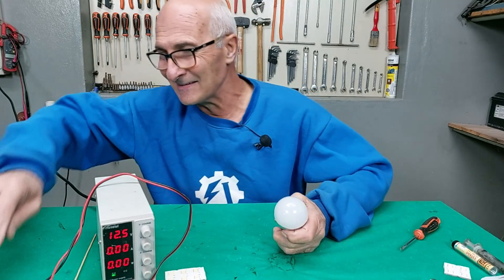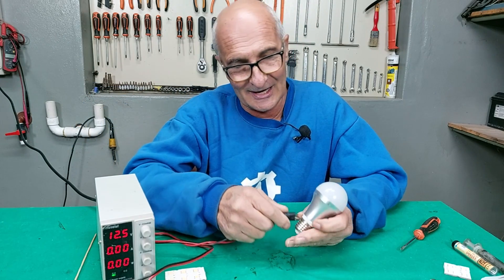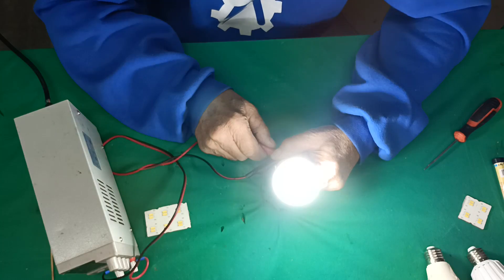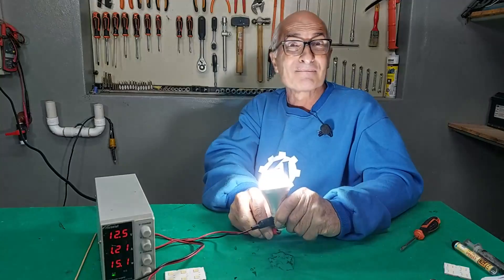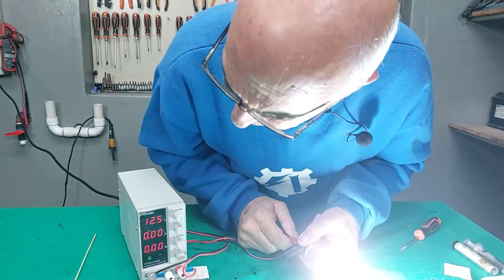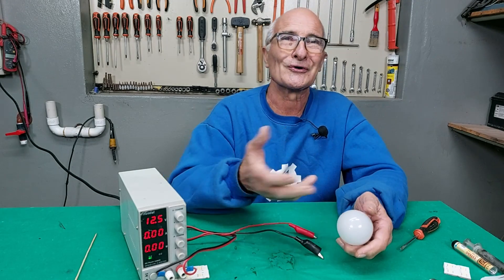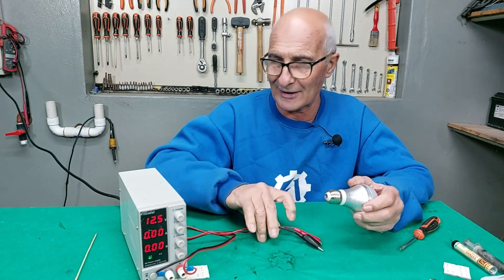Now we reassemble it. Let's see what happens now. Negative here and positive here at the center contact. Wow — this really shines! Look at the amount of light it puts out. And we ended up with 15.8 watts — almost 16 watts. A little exaggerated for this size, but it lights up incredibly.